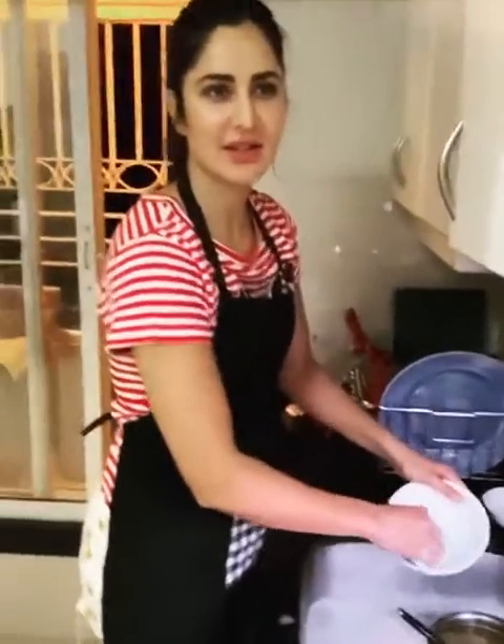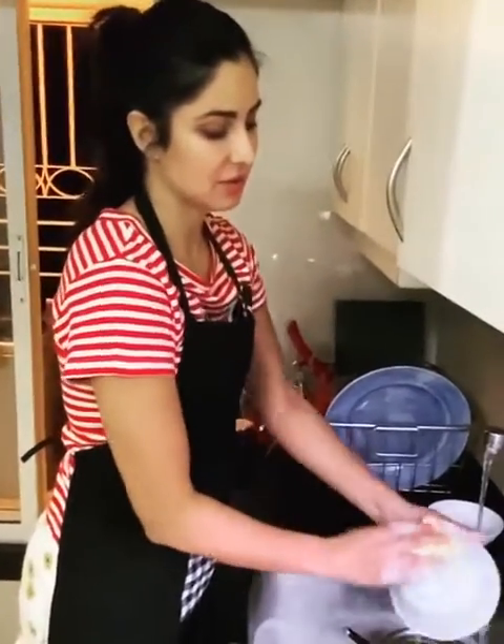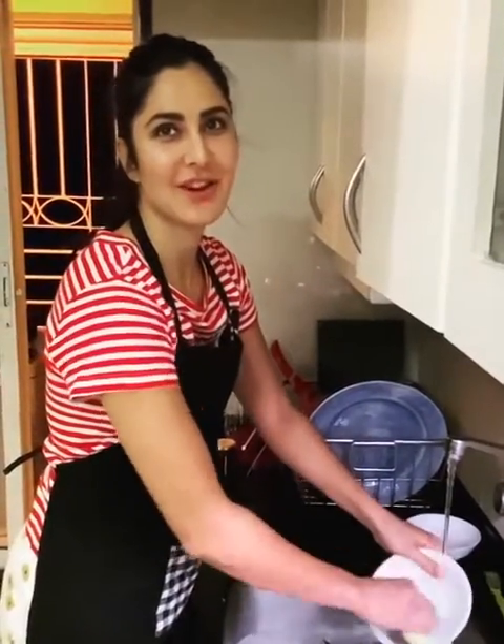So since the housemates are also practicing self-isolation, me and Izzy have decided to take turns to do the washing up. So I thought I'd do a little refresher tutorial for those of us who have forgotten a bit.